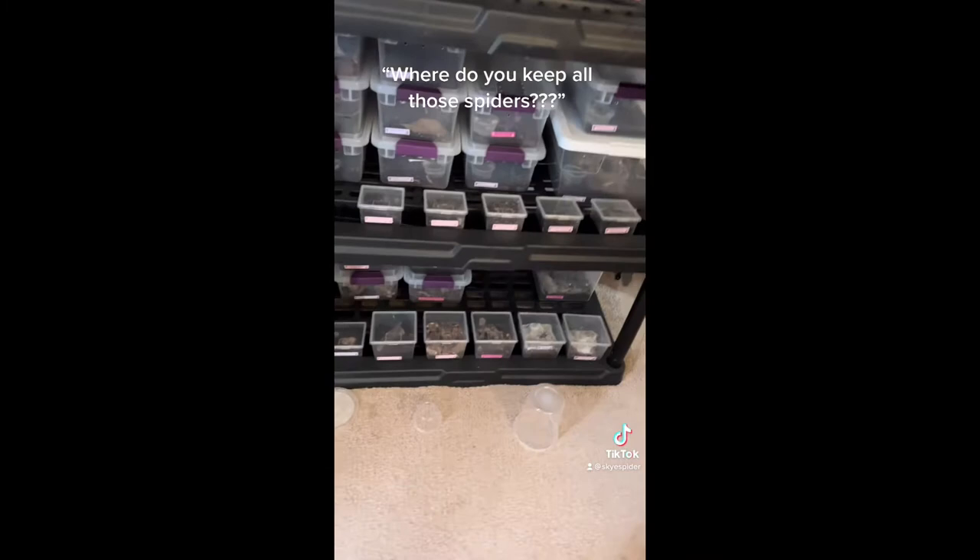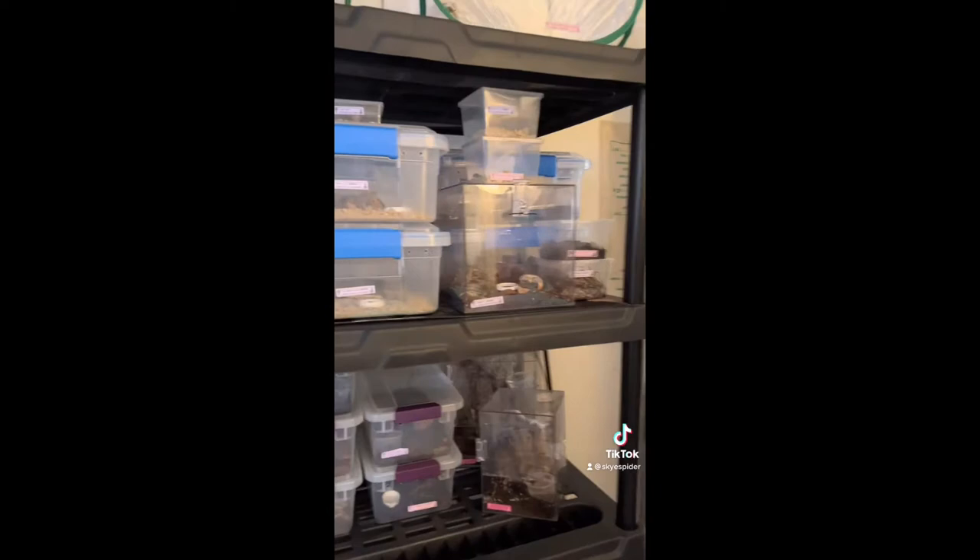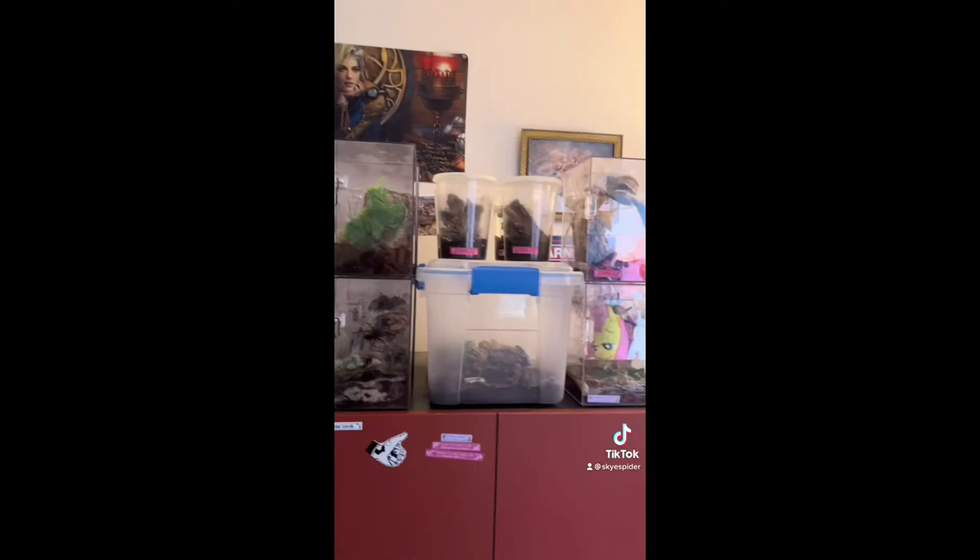I get asked a bunch about how we keep our tarantulas and how we keep so many. So this is basically our bug room. You can see these are the shelves of my tarantulas right here. As you get toward the top, that's the scorpion shelf. We've got some big huntsmen up there. Got most of my arboreals over here on a dresser.